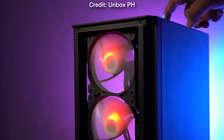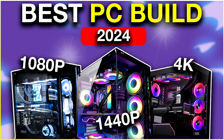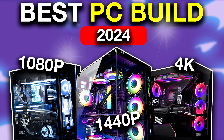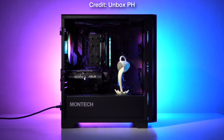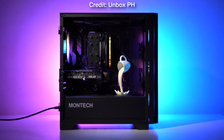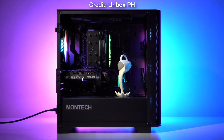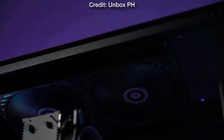If you have a different budget or want to play at 4K or achieve higher frame rates at 1440p, then I recommend watching my video on the best PC builds for 2024, where I go over every budget and every resolution — 1080p, 1440p, and 4K — on low, medium, high, and ultra settings. You will find that video in the top right of the screen and also in the description. Thank you for watching, thank you for the support, and I will see you on the next one.